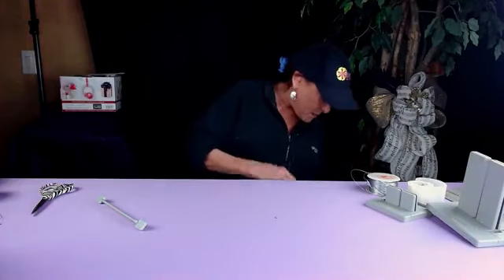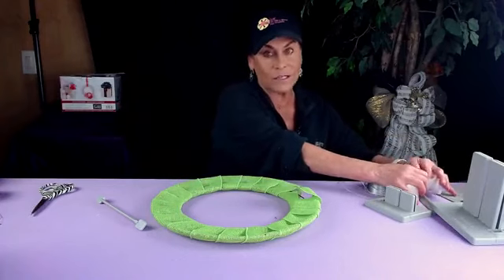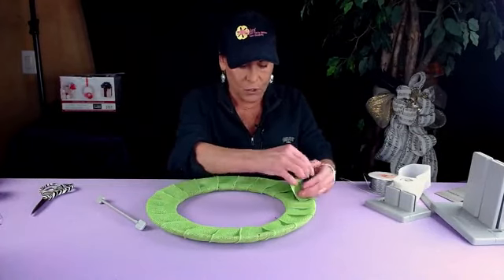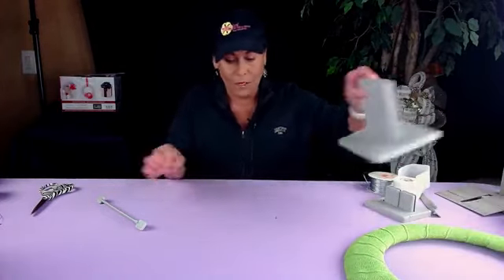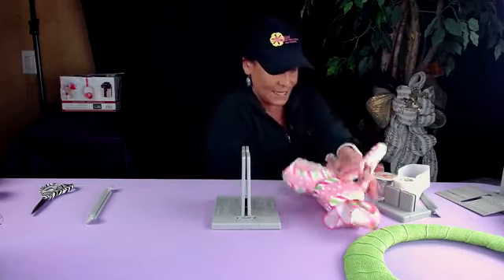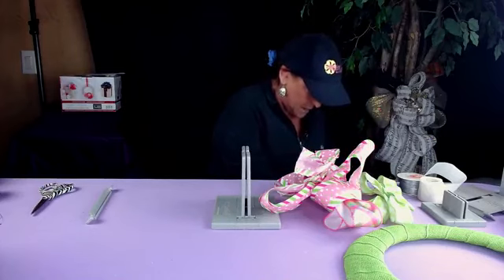Now let's make another wreath — I've already covered this one with burlap. I'm going to use a Zot rather than a hot glue gun and just finish it off there. I have a little bit of a space left but that's where I'm going to put my bow. I'll take my Bowdabra and grab everything I need — my goodness, I need a bigger table for sure! We're going to have some pretty florals in here as well. I'll put my wire in and fold this over.